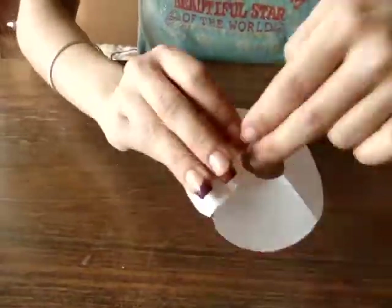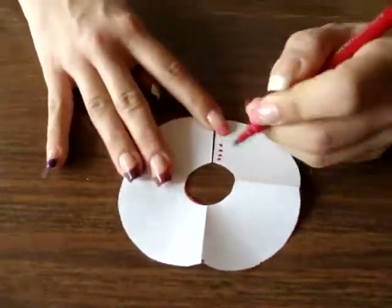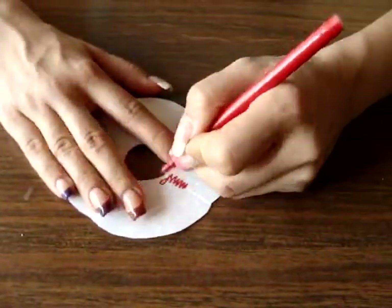Now you will cut one side of the fabric so you have a way to put the skirt on. This is where we will put a zipper or buttons.